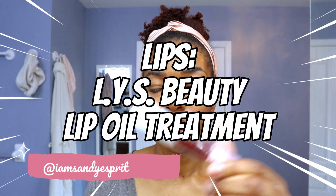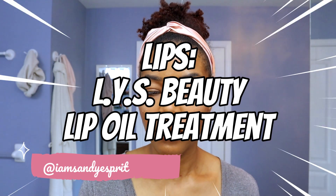Next is the LYS Beauty Lip Oil Treatment in shade Fancy. And that's it — that's my daily, everyday natural look.